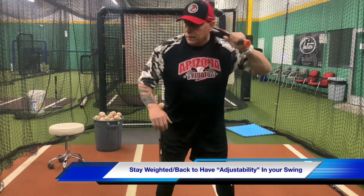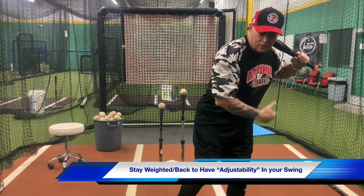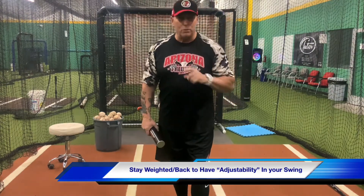So remember: create a good lag, create a good corner, get on that backside, rear leg torsion, snap through connection. All right guys, have a great week. We'll talk soon.